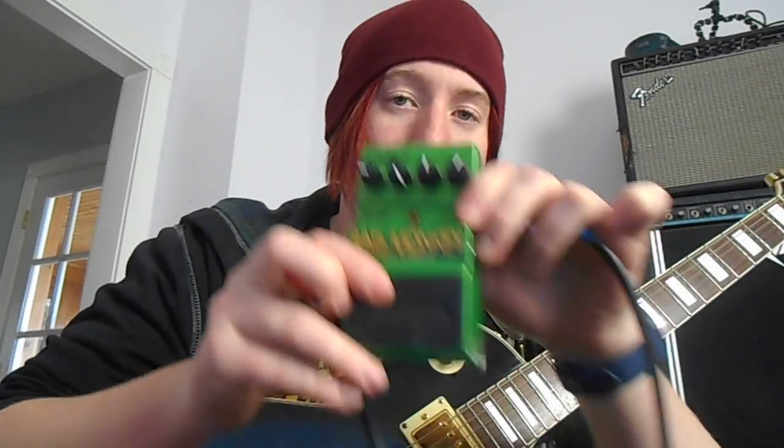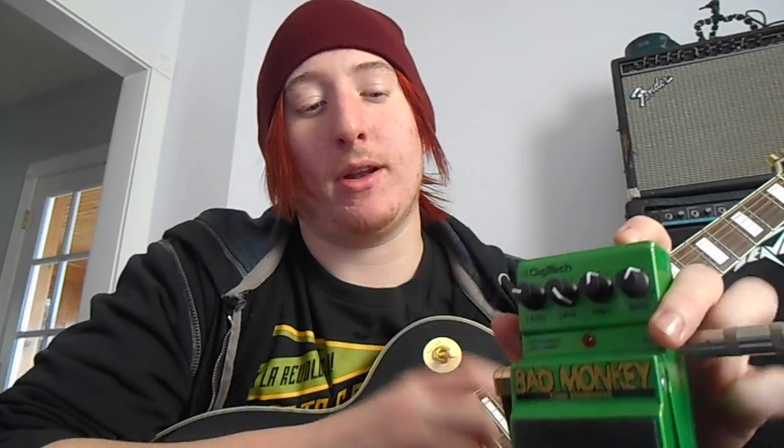Hey guys, it's Jack Punkington here and today I'm doing my review on my Bad Monkey overdrive pedal.